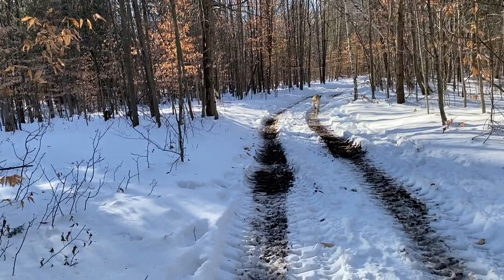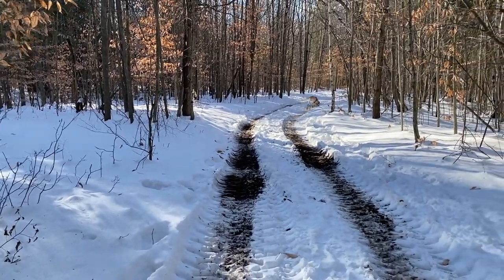This is what he does — he runs and gets his energy out because he's only just over a year old.